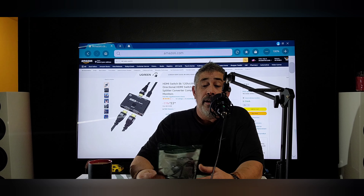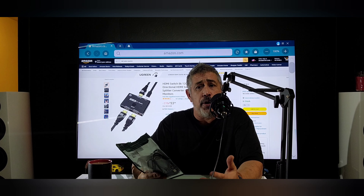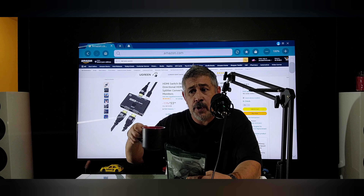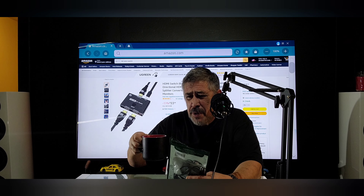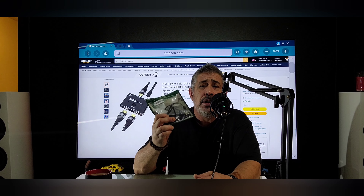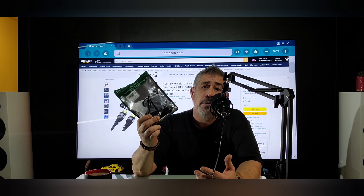Welcome back to Audio, Video, and Tech, where we talk about audio, video, and tech. So grab your coffee, grab some snacks, sit back and relax. It's 2022 — let's talk about tech that might make your life easier, or not.